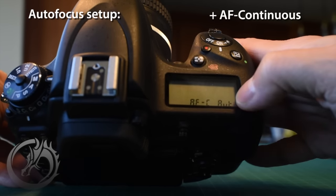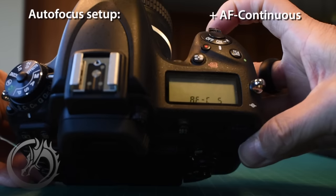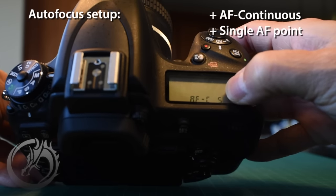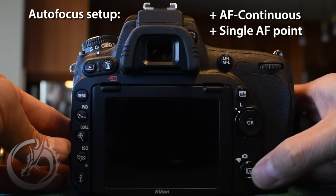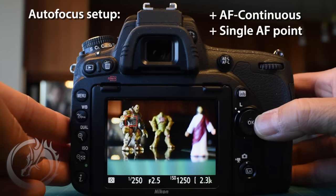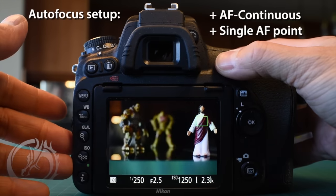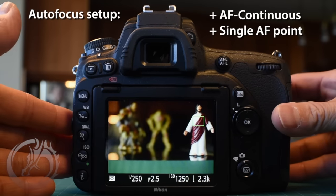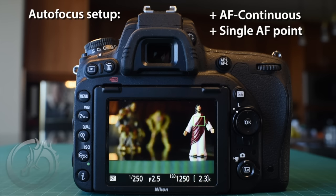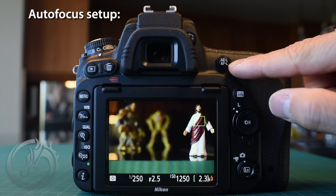We're going to change the autofocus point selection from auto — using the sub command dial — to S, which is a single point to focus on. This lets us tell the camera exactly where we want to focus with no guessing at all. Perhaps it's not the nearest or furthest thing away, but that's exactly where we want to focus. We've got those two settings and the autofocusing system is set up perfectly.